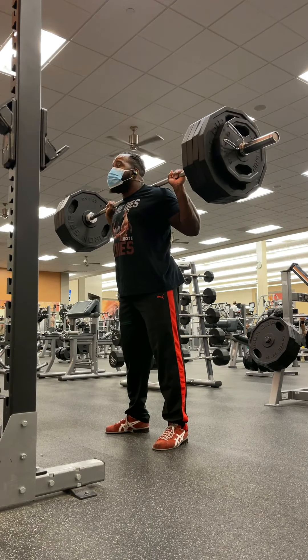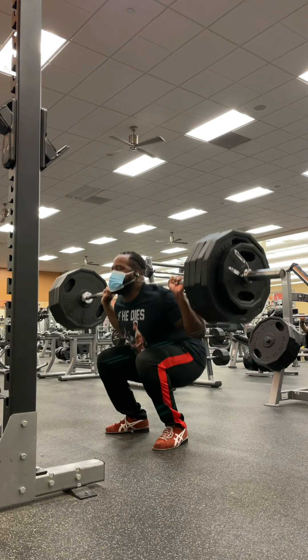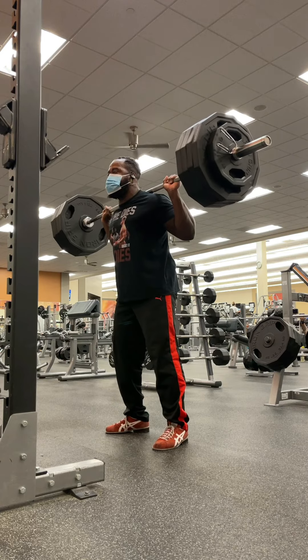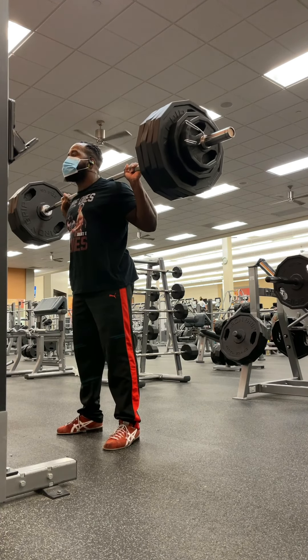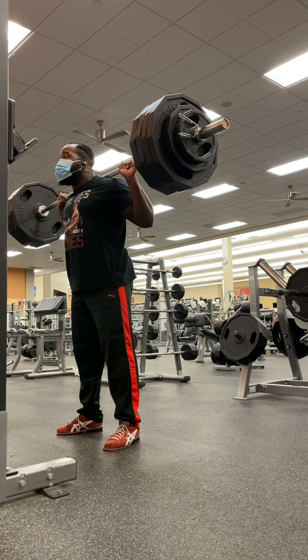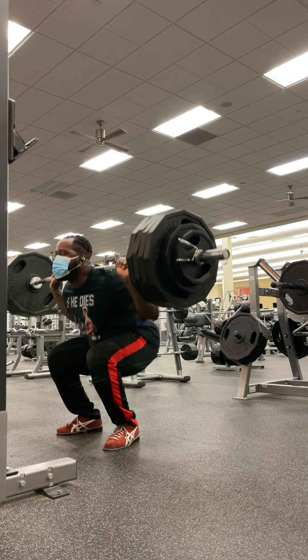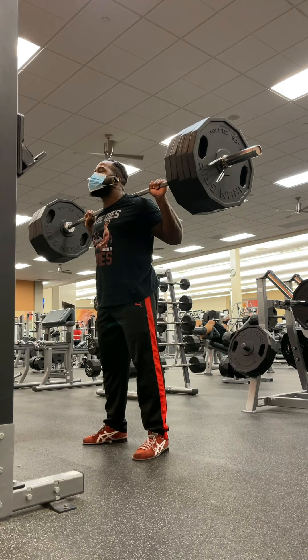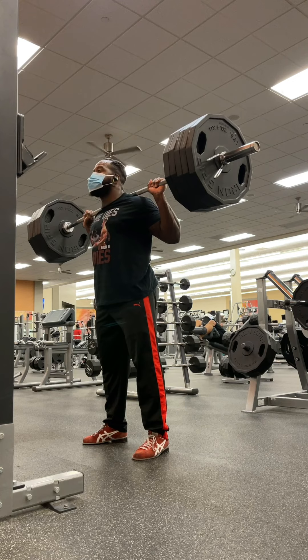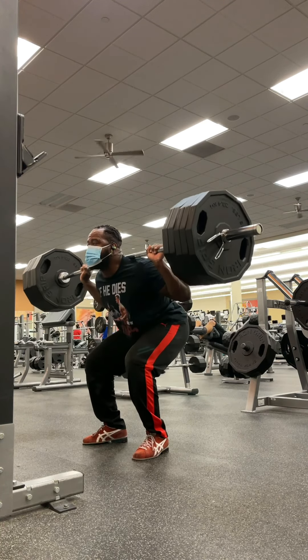That moved decently, so I put 455 on. It did not feel great, but when I looked at the camera it moved fast, so I said I've got to keep going up. Same thing with 475 — didn't feel great, but I looked at the camera afterwards and it took like one second to come up. So the top set goes on as planned, and you already know how it goes. It was the exact same way. And that's my workout for the day.